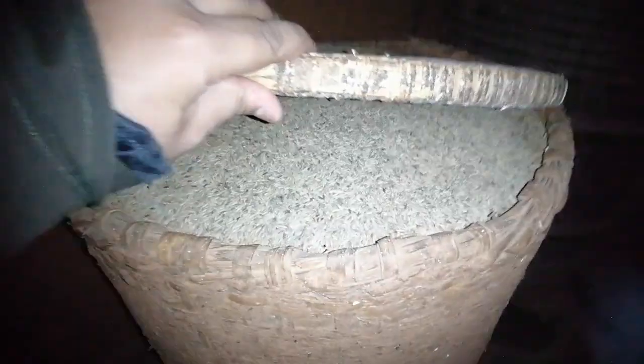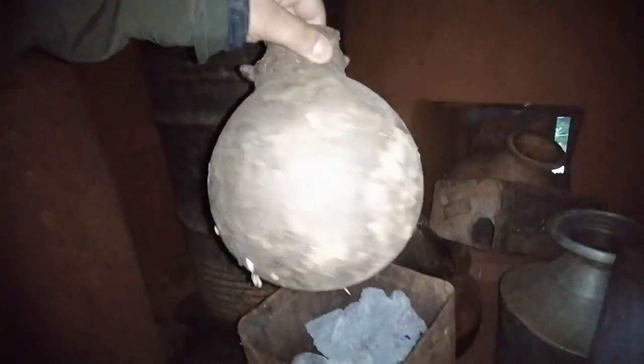We also have this container — it's got rice in it too, not processed. This container is made out of the outer cover of bamboo. It's a pretty old one. And here I have this pot made out of some kind of soil — an antique, old kind of pottery.